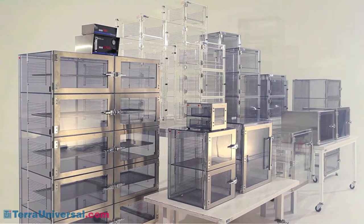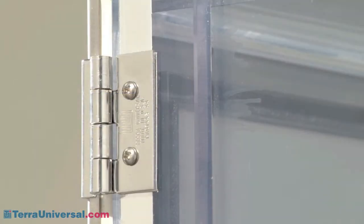This material has a slight blue tint, making it easy to distinguish from acrylic. All stainless steel hinges stand up to years of heavy use without sagging.